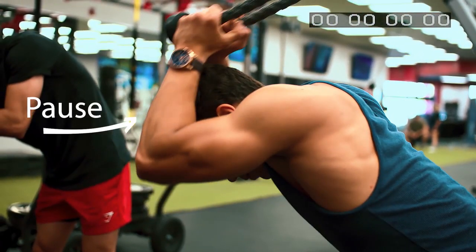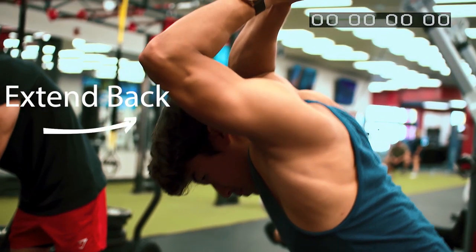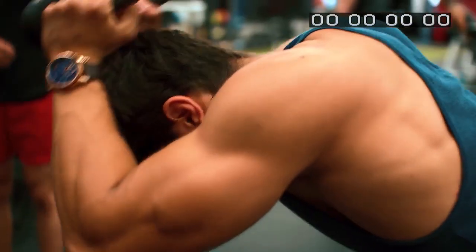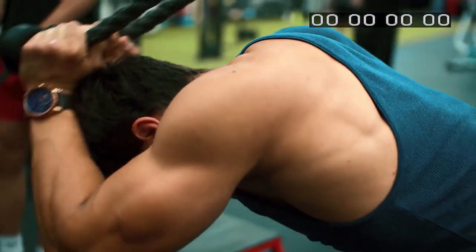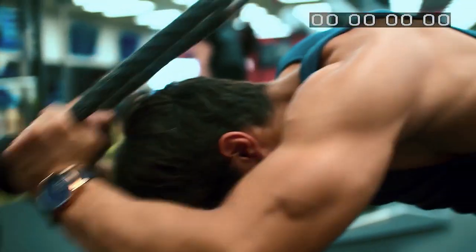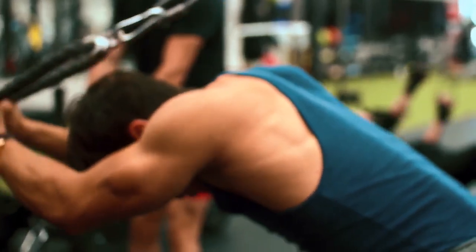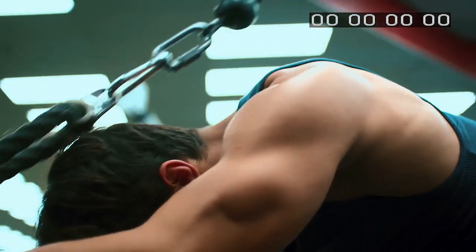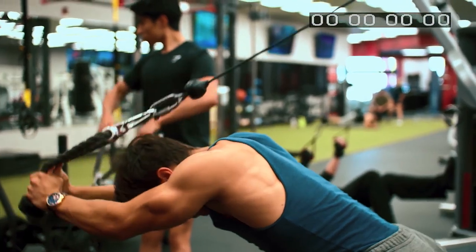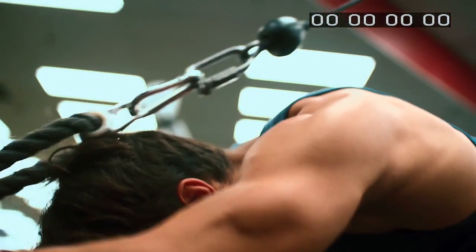Right here — you pause, you got to pause. Boom, extend back. You see that right there? It's getting a negative. Then you take it forward. Boom, take it back. Now it's really activating the tricep. Get that extra pull, that extra stretch right there, and you can see everything is activated. I call these the fishermen.